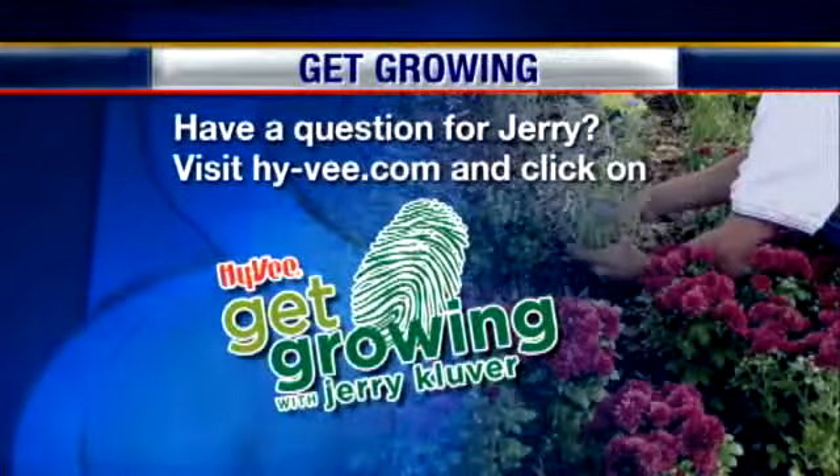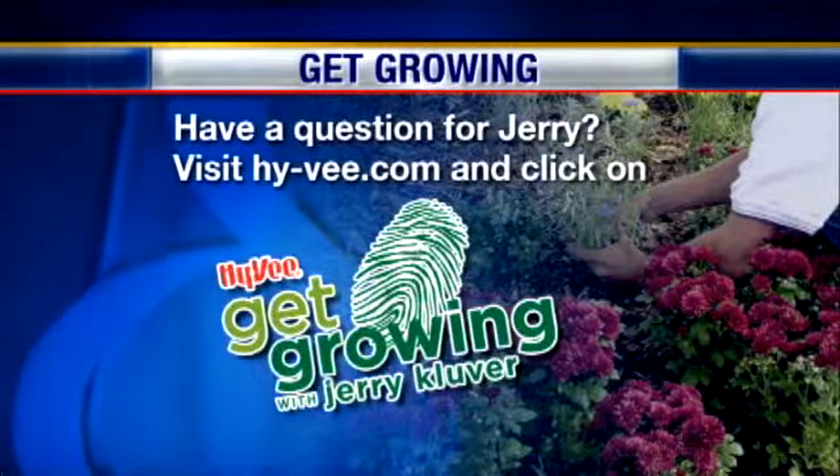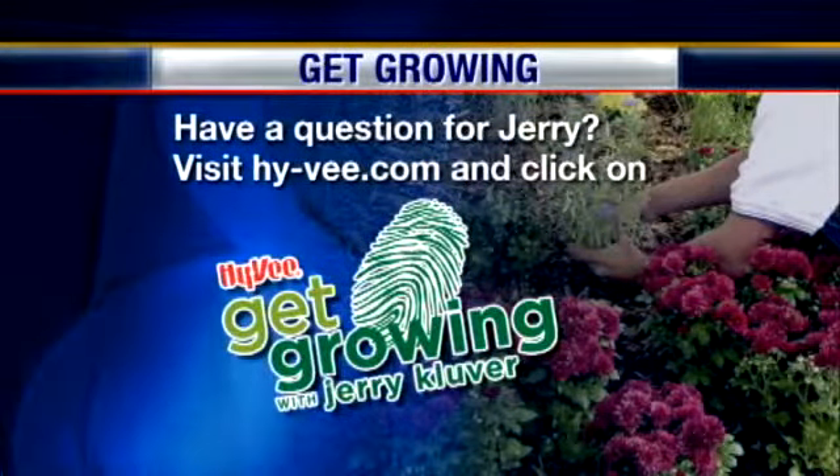If you have gardening or growing questions — lawn or garden — Jerry's an expert at all of it. You can send Jerry an email: just go to hyvee.com and click on the Get Growing logo, and he'll be back next week to answer more of your questions. Have a great weekend gardening, and happy holiday. You too. Thank you.